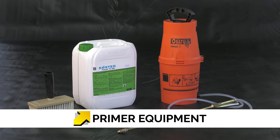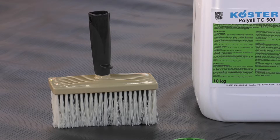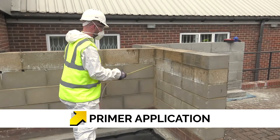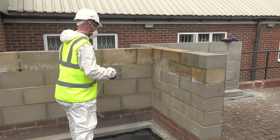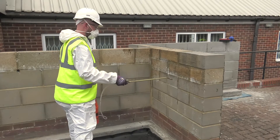PolySyl TG500 is applied with a pump-up hand sprayer or by brush. It offers a reduction of pore volume and decreases the danger of new development of salt efflorescence. It also increases the chemical and mechanical resistance of mineral building materials.